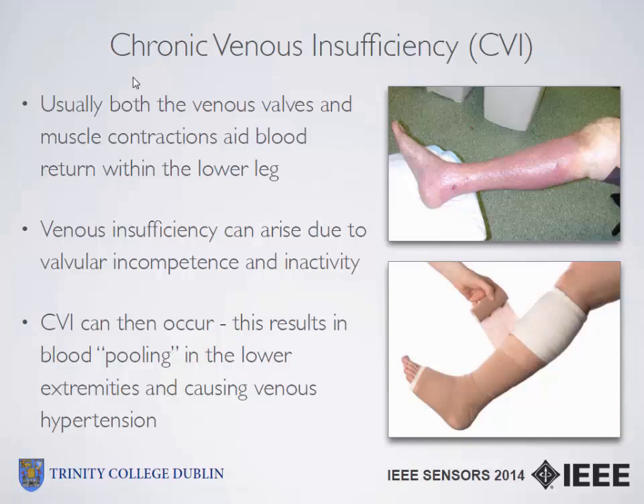CVI results in blood collecting or pooling in the lower legs and not returning back up to the heart, so it's stagnating. This also causes venous hypertension, which then results in a number of problems visible on the leg, which aren't very desirable.